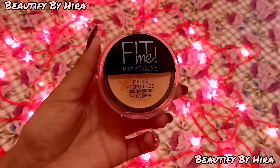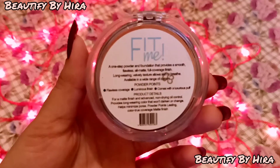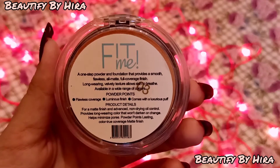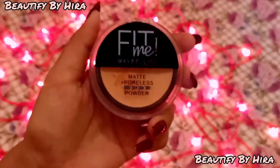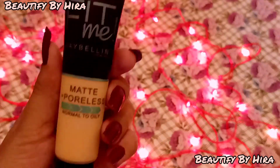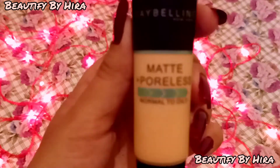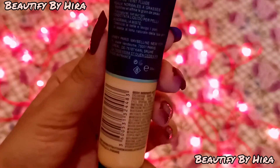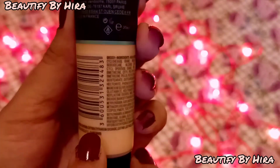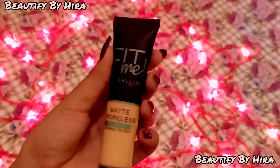First is the Fit Me loose compact powder. On the back you can see it has a luminous finish, comes with a puff, and it's so flawless. Trust me, it's my most favorite compact powder. It has a matte polish suitable for normal to oily skin. There are a very high range of shades — you can check your shade accordingly. I've used it about 25 times and there's still a lot of quantity left.